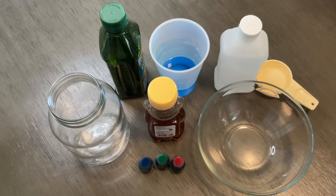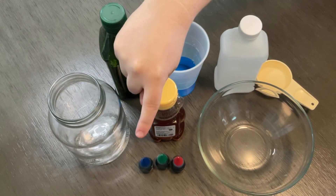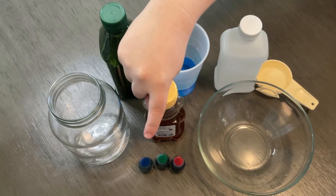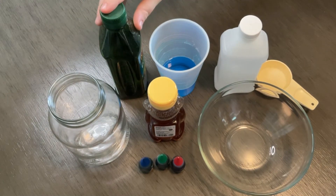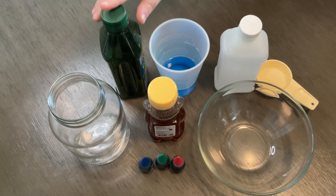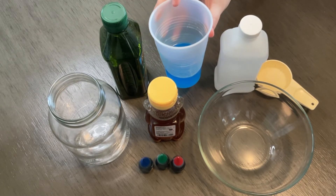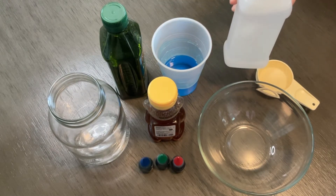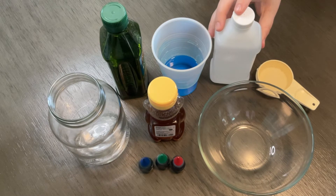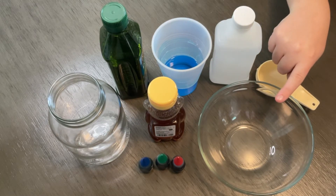For this experiment you will need: a clear jar or cup, blue, green, and red food coloring, a fourth of a cup of honey, a fourth of a cup of olive oil, a fourth of a cup of blue dish soap, a fourth of a cup of rubbing alcohol, a fourth of a cup of water, and a bowl to mix.